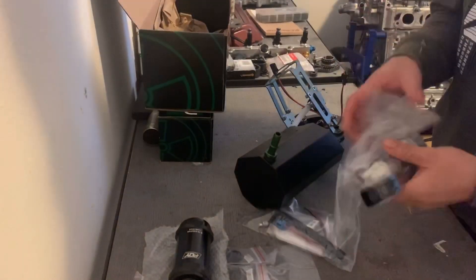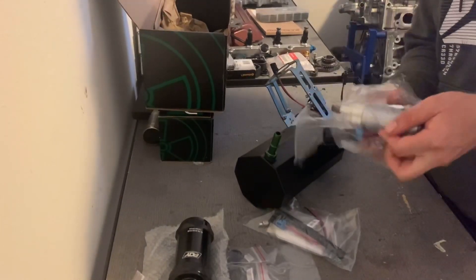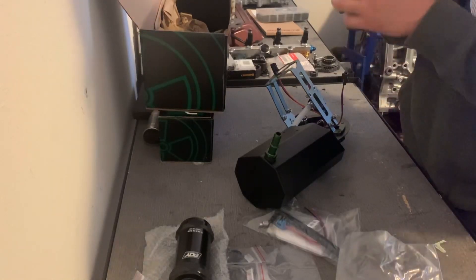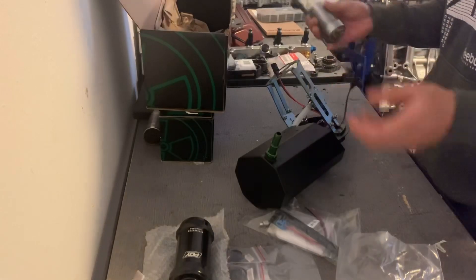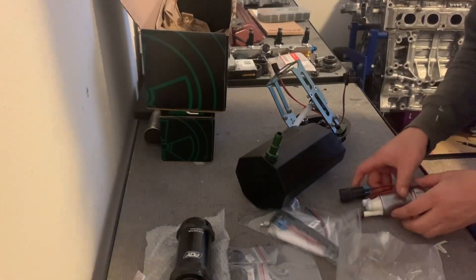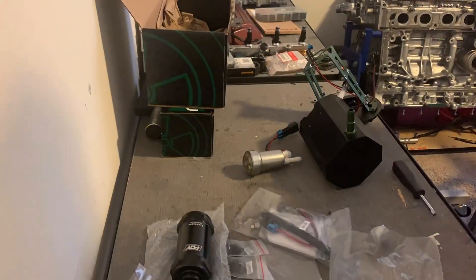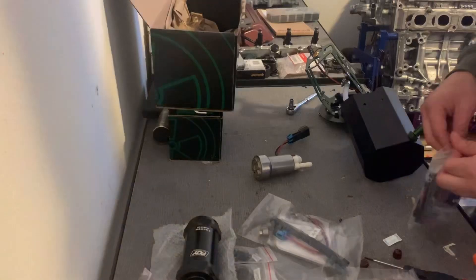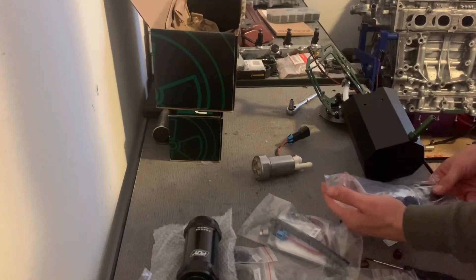Let's get to building the fuel system — let's learn together. Like I mentioned in my previous video, I already had installed one of the Walbros, so I gotta go ahead and pull it out. Let's start with this one and then we'll go from there. We're gonna go ahead and install the other pieces for the second pump.